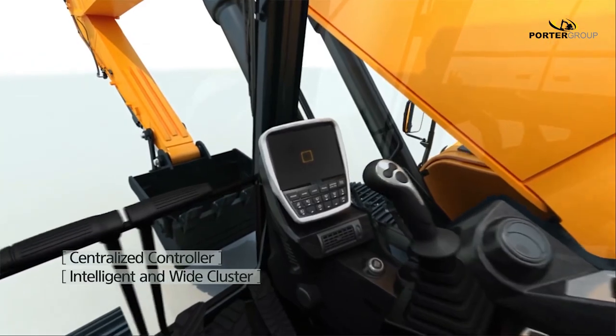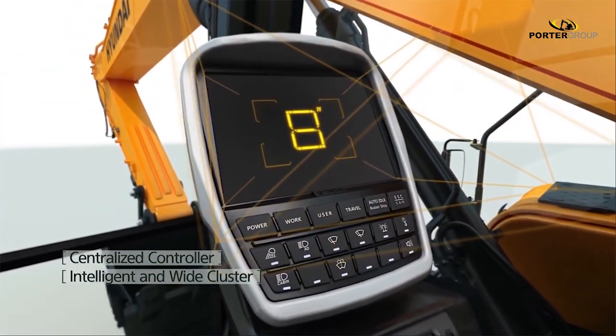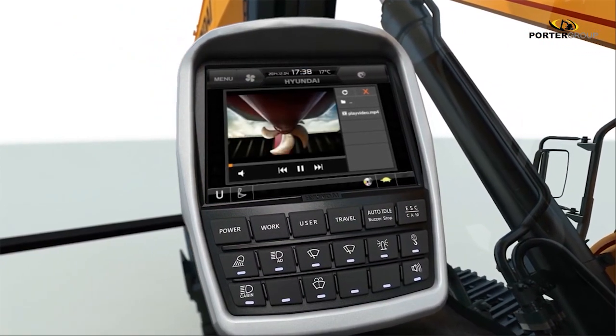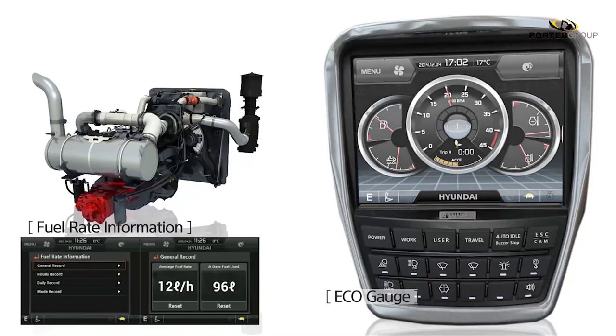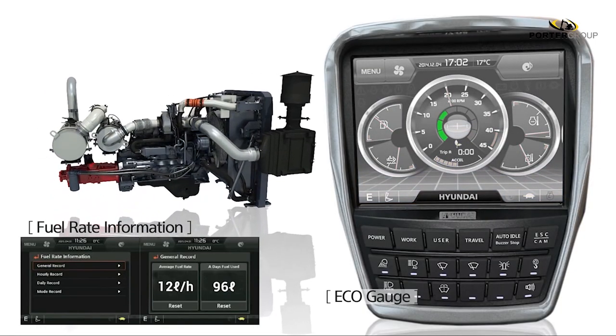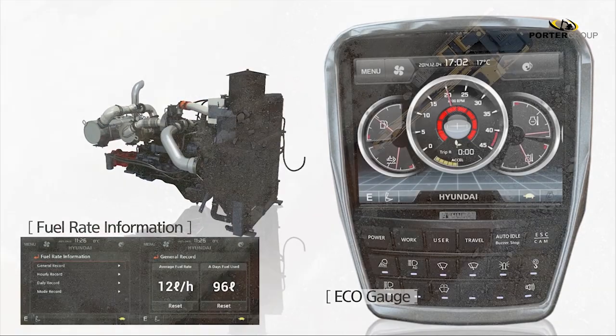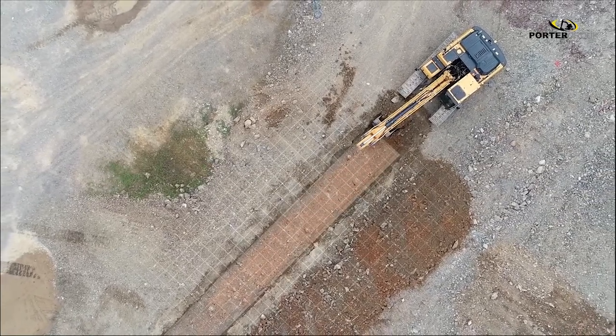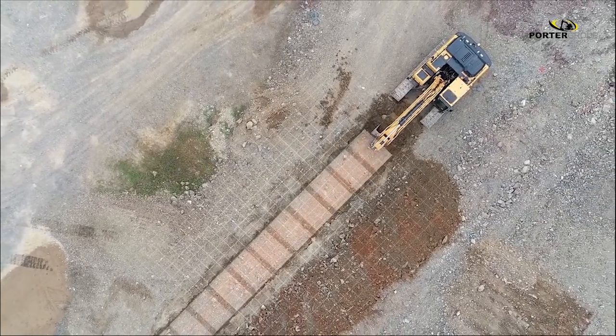Have a look at this large 8-inch integrated touchscreen cluster and membrane switches. It's easy to navigate, and it's all right there for you: diagnostics, attachment, flow control, programmable work modes, various fuel consumption displays, eco gauge and all-around camera views, and even the 2D machine guidance system. It's all integrated into this smart cluster.